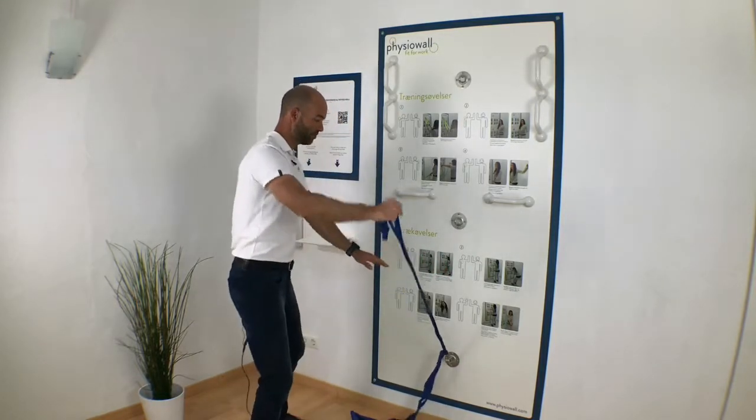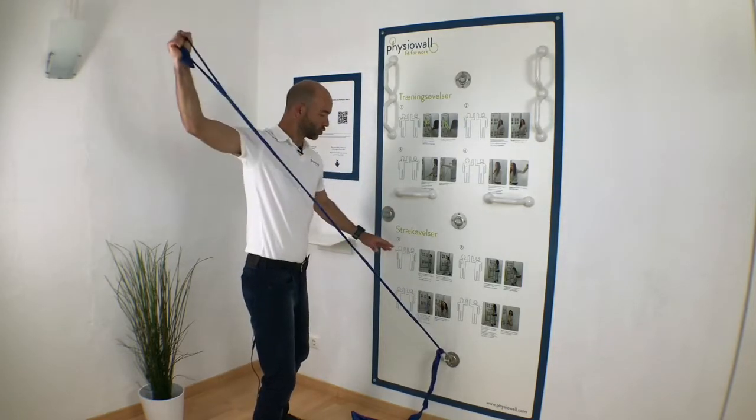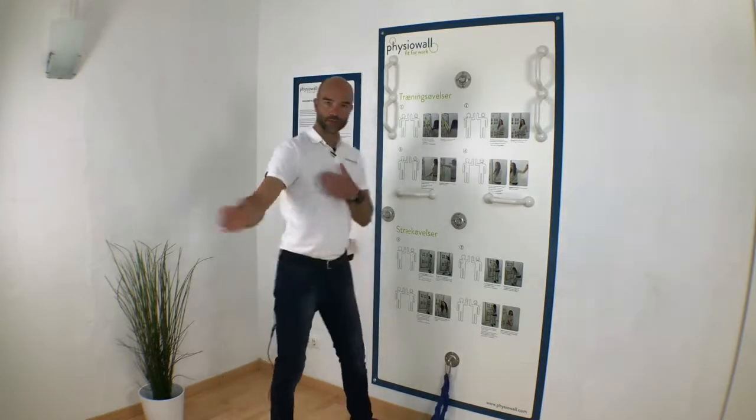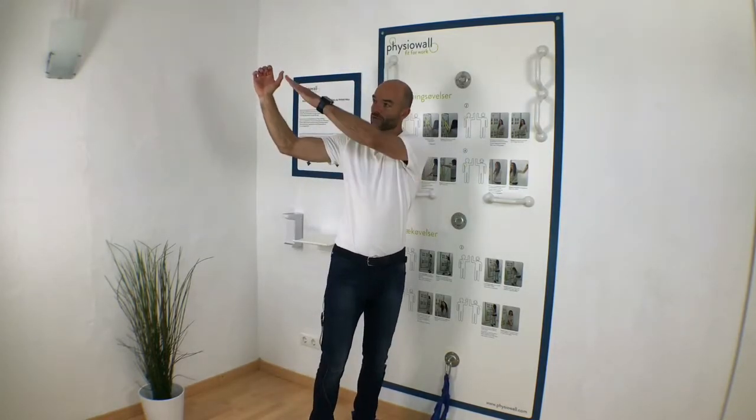Not a problem, but maybe more comfortable to be standing a little more turned towards the fissure wall. You should end with the arm up in this position here, so it's more or less 45 degrees going up.